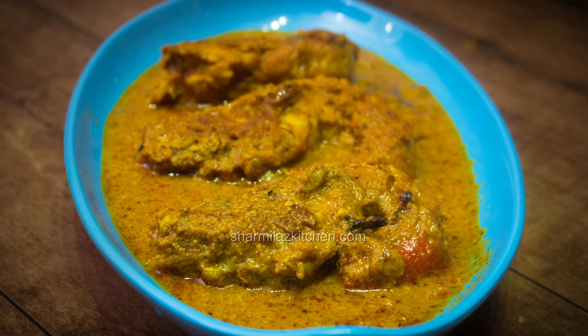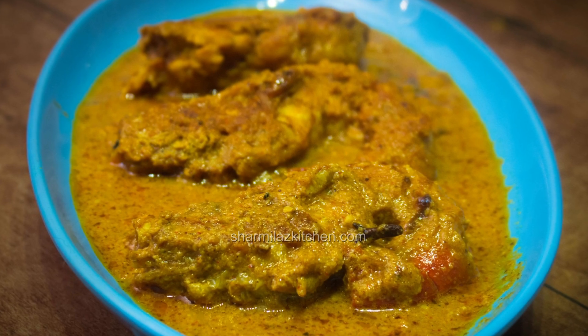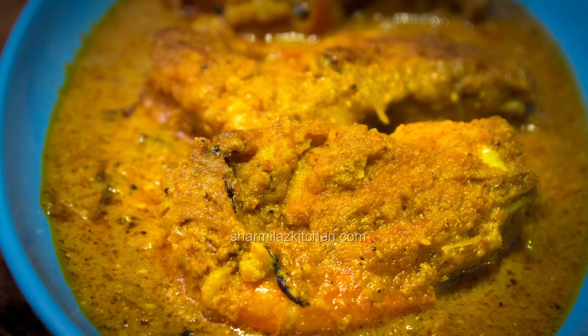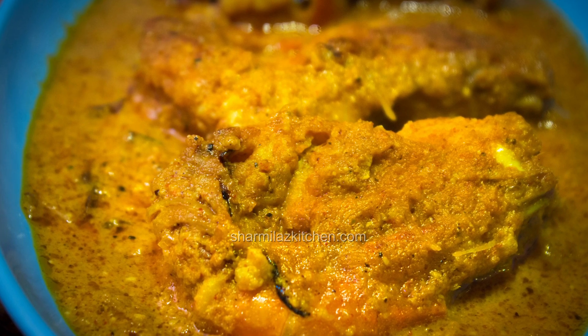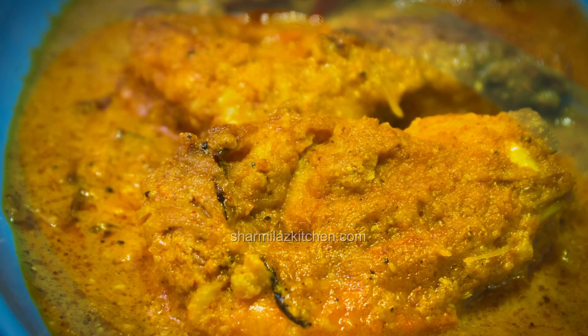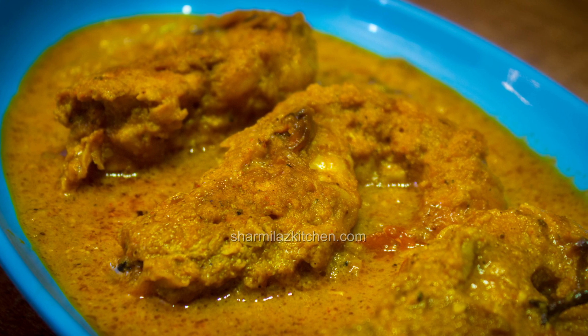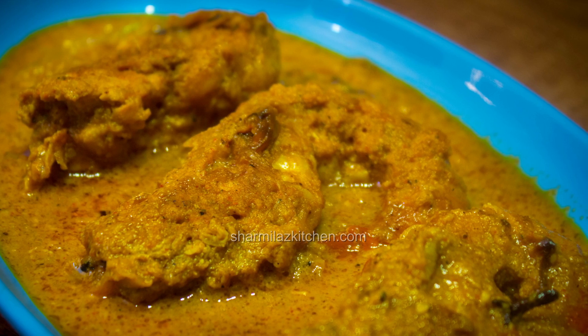Hello friends, this is Sharmila and welcome back to Sharmila's Kitchen. Today I'll be making prawn chaap. It is a very tasty Mughlai dish. Generally chaap is very popularly made with chicken or mutton in Kolkata, but I also tried it out with prawns for a little variation in taste, and the dish turned out absolutely scrumptious.